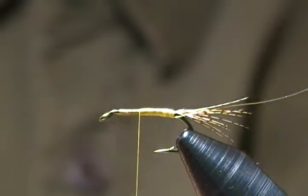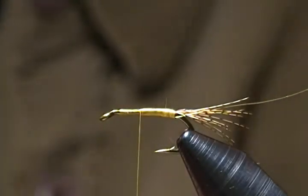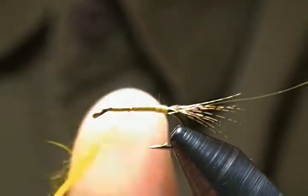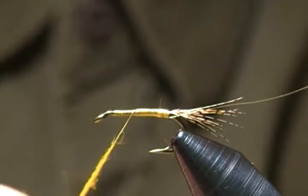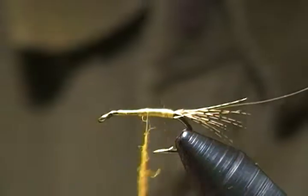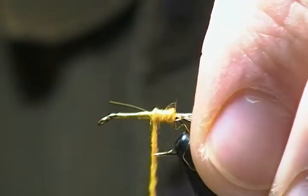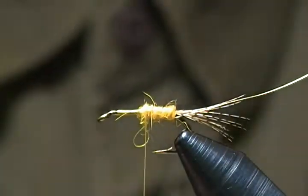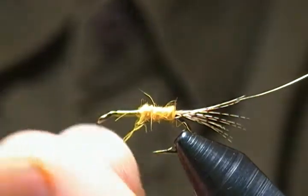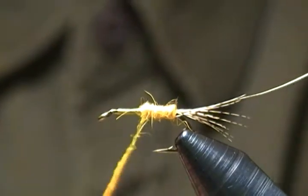The dubbing depends on the color of the sulfurs in your area. The blend I'm using is one I made up myself to match the naturals where I fish — it's sort of in between an orange and a yellow sulfur color. I'll get some wax on the thread and begin to form a nice skinny noodle. We don't want too thick a noodle at all; keep it very sparse. We'll try to achieve a slight taper as we dub the body. A little pinch at a time is best.